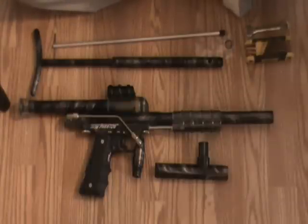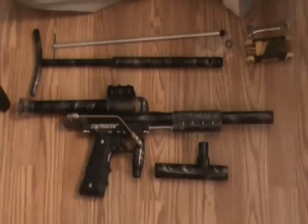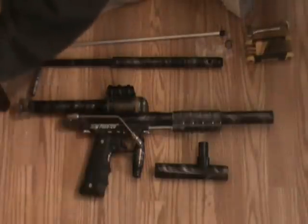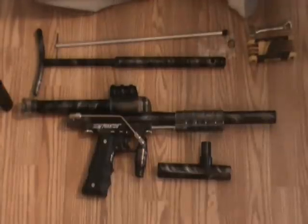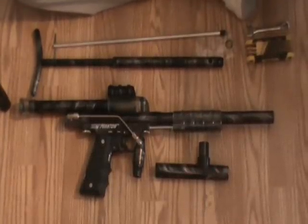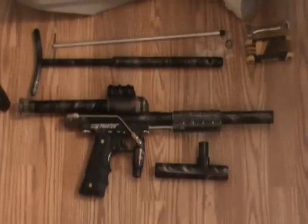There are a few little things that those of us who started playing way back then and have used this kind of paintball gun and have gotten very familiar with them — there are a few little tricks and things that we know that a lot of players who are only familiar with semi-autos, and in particular electronic semi-autos, may not know.